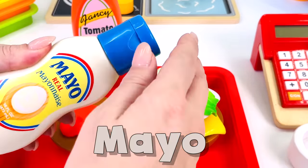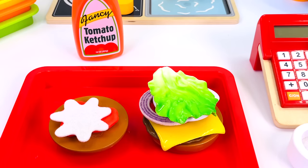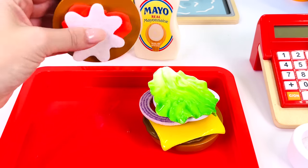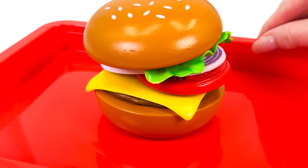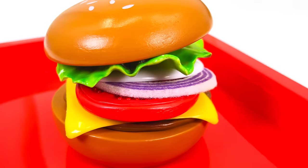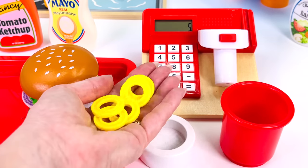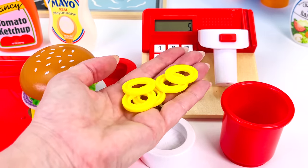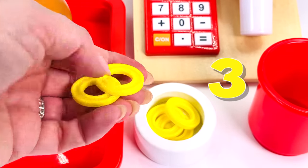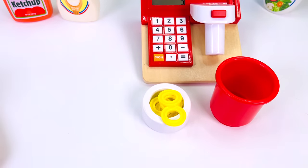Let's get the mayo. Open the top. Put the lid back on. The burger's nearly ready. All we need to do now is put the burger bun on top. Wow! Our burger looks amazing! I can't wait to serve it to our customer. The burger costs five coins. The customer gave us five coins. Let's count them together. There's one, two, three, four, and five. One burger coming right up.